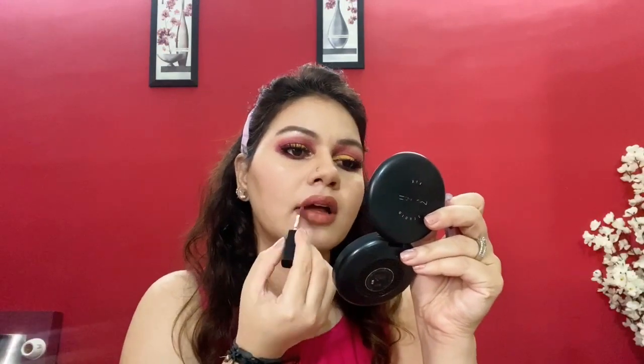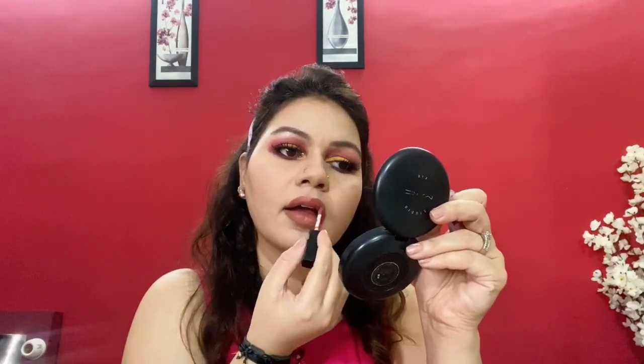To draw the lip line, I'm taking Pac Lip Liner in the shade Spice. For lipstick, I'm applying Smashbox Liquid Lipstick in the shade Driver Seat — it's a sort of pink nude shade. I'm sure you enjoyed this video. Please like, share and subscribe to my channel. Till then, take care. Bye!